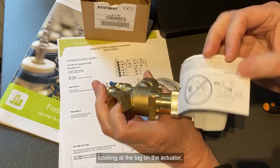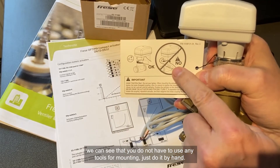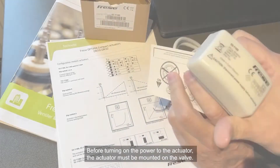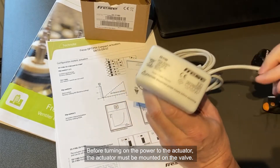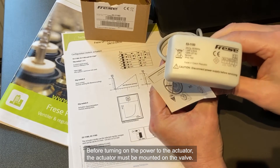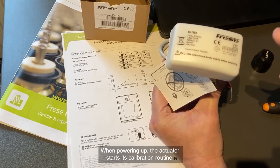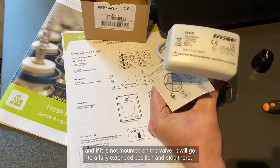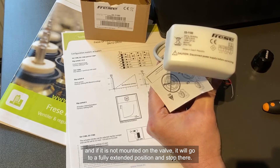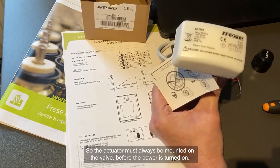Looking at the tag on the actuator, we can see: don't use any tools for mounting, just do it by hand. Before putting power to the actuator, the actuator must be mounted on the valve. Because when powering up, the actuator starts a calibration routine, and if it's not mounted on the valve, it will go to a fully extended position and stop there. So always, before putting on power, the actuator must be mounted on the valve.